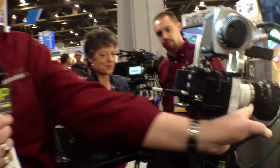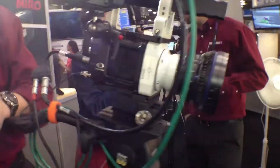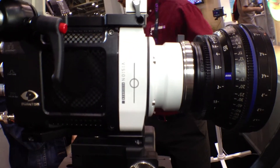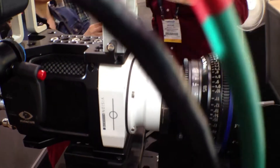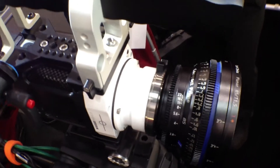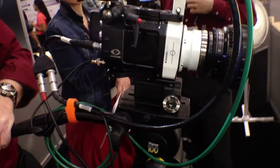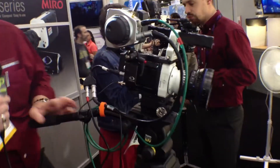A couple of neat things about this camera: you can choose one of four different lens mounts. I think the most popular is likely to be the EF mount, allowing you to use Canon lenses and control them automatically, doing focus and aperture control. You can also put a PL mount on it, so you can use cinema-style lenses with the camera. It does have a 35 millimeter sized sensor inside.